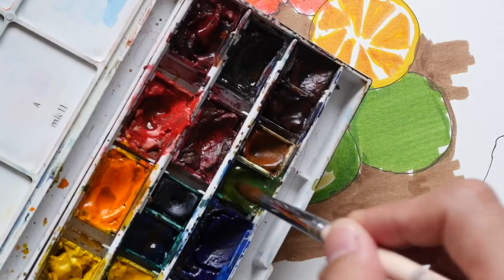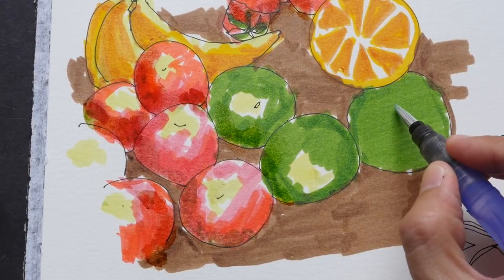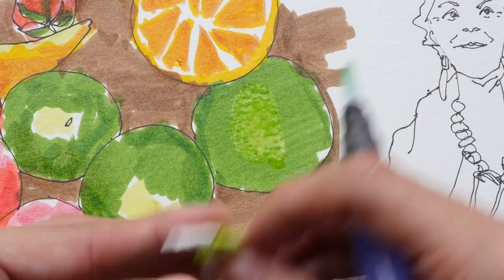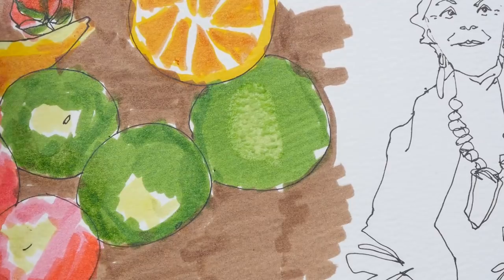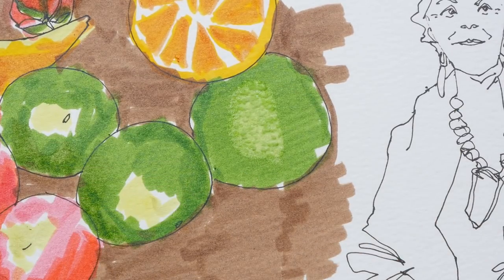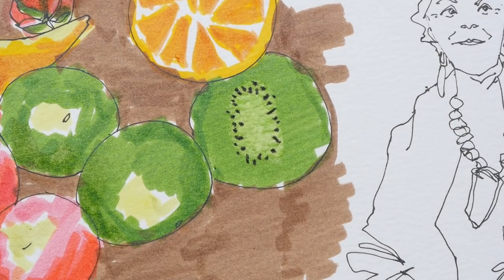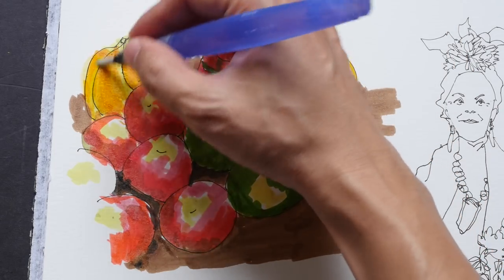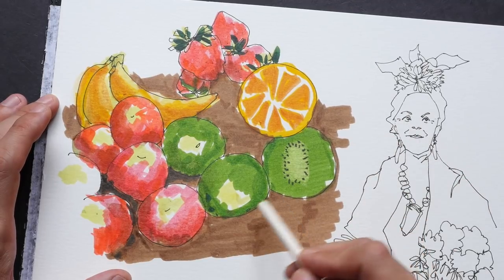I'm using a water brush to try and pick up some color in this area. I can feel the paper fiber starting to come out — the paper is really suffering. Switching to ivory black using the fine point, which is very convenient. I'm trying to blend the colors to make the gradation smoother, but it's quite difficult because the colors don't lift easily.